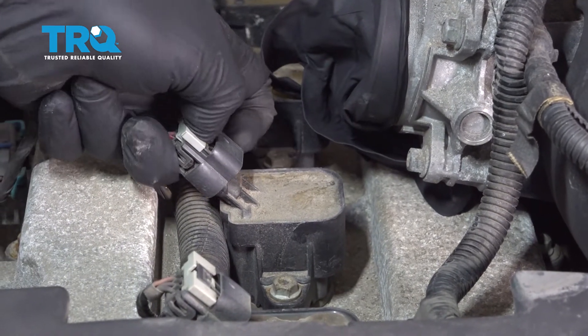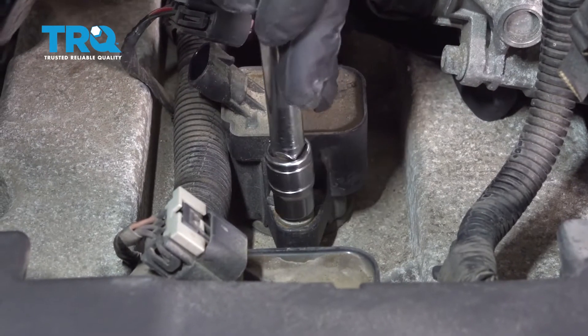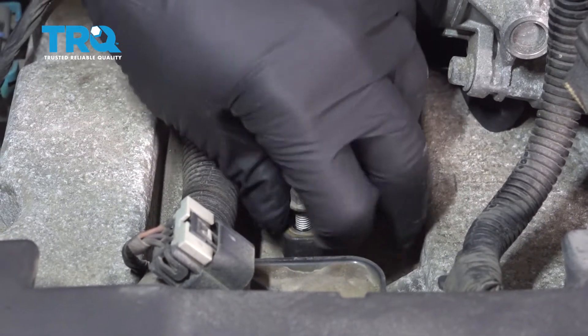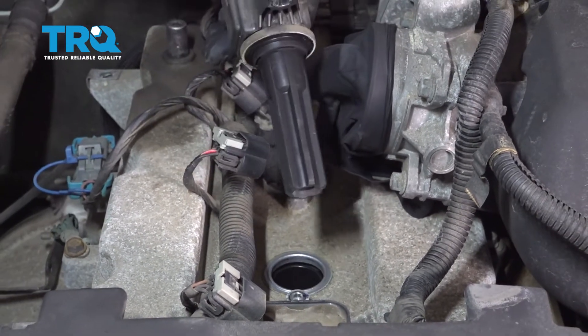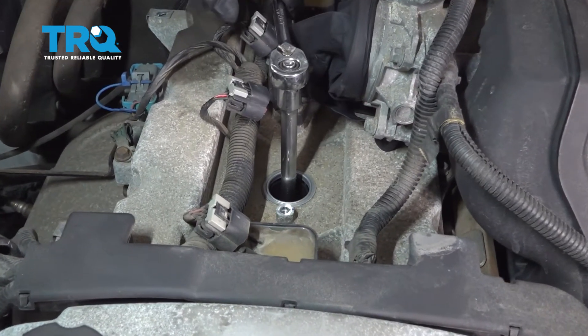Once the lock tab is pulled up, you'll be able to push down on the center of the harness and disconnect it. Remove this 10 millimeter bolt from the ignition coil. Once that's loose, go ahead and grab the ignition coil and pull it straight out.